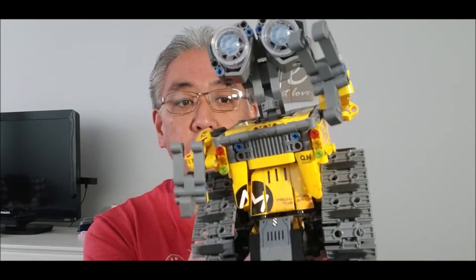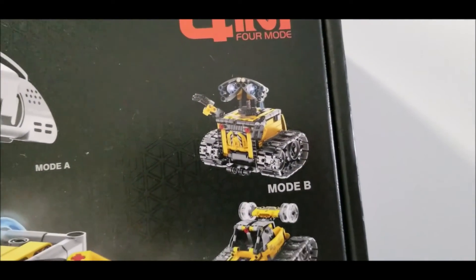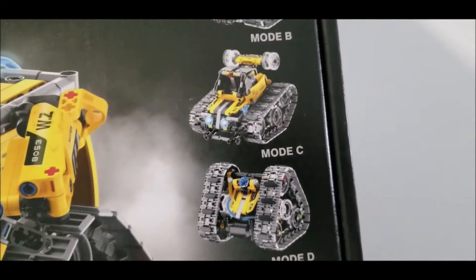The second thing I liked: so many times I hear from parents saying my son or daughter built this one robot in like one day, then they took it apart and it just sits in a box — and we spent all that money on it. What I really like about this robot is you can take it apart and make three other robots with it, so it's just so versatile that you're able to make so many other things with it.